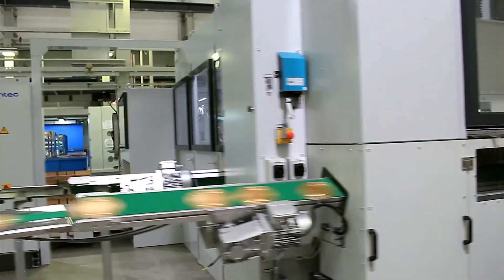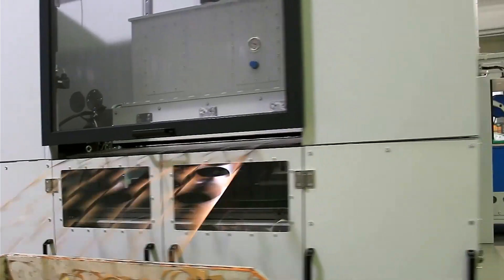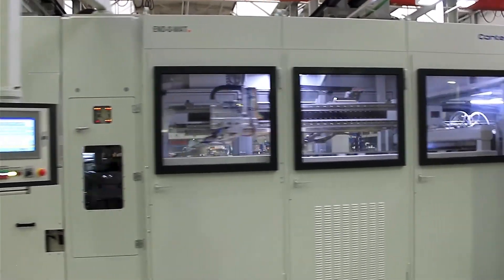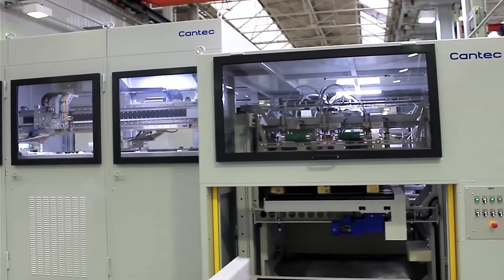The Endomat 100 for high-volume manufacturing of large ends — when it comes to speed and staying power, end-making with the Endomat is hard to beat.